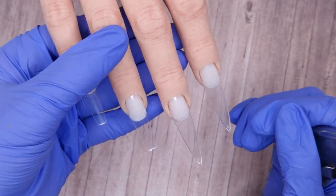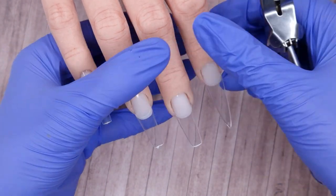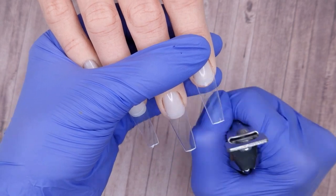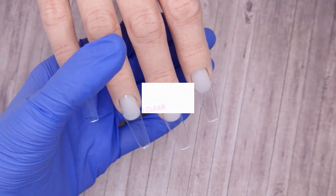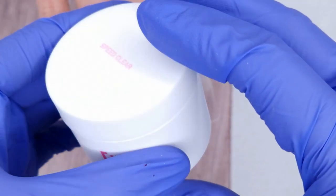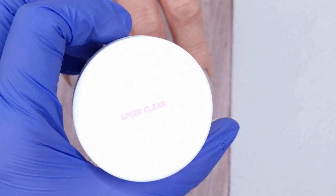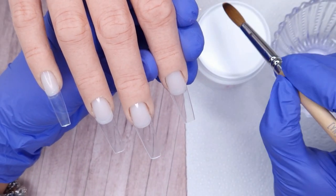Taking my tip cutters, I'm going to support the natural nail bed and then trim the length down. You want to support the natural nail bed as trimming the tip can put a little bit of pressure on the nail — they are only glued down. We're going to cut these down from a long stiletto shape to a more medium-long tapered square.